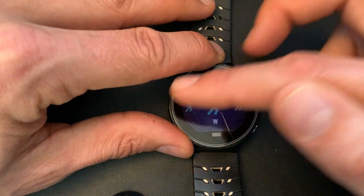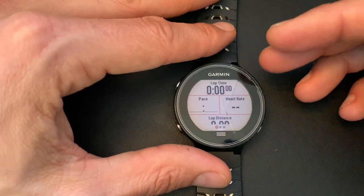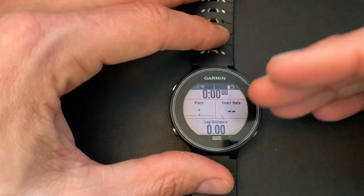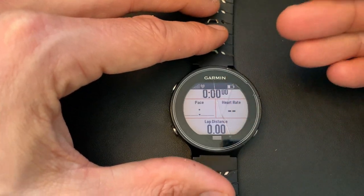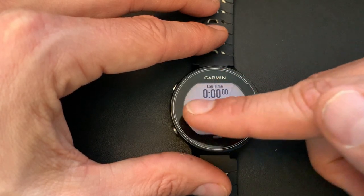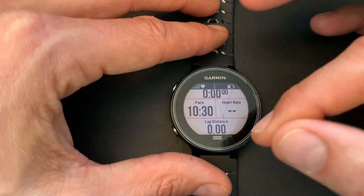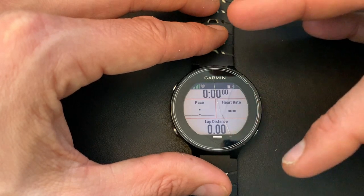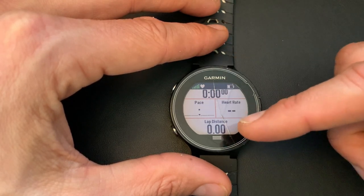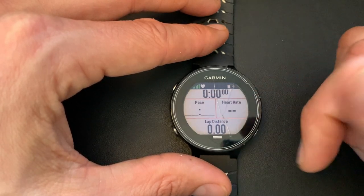Let's go straight to the workout profile, which is where it gets a bit more creative. For an interval session I have time, distance, pace, and heart rate as usual, but it's lap time and lap distance rather than total distance and time. That's because if I'm doing 10 times a kilometer or five times 800 meters, I want to see the current lap I'm running, not the total distance for the whole session.